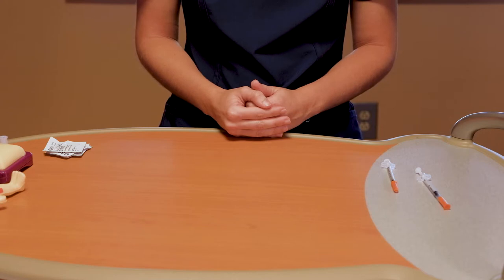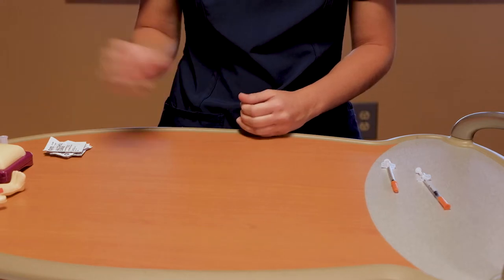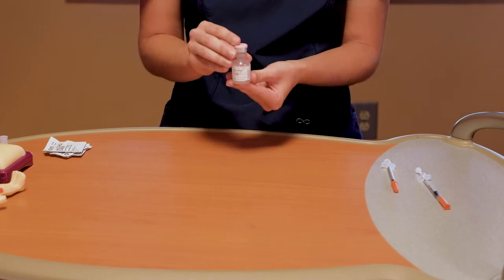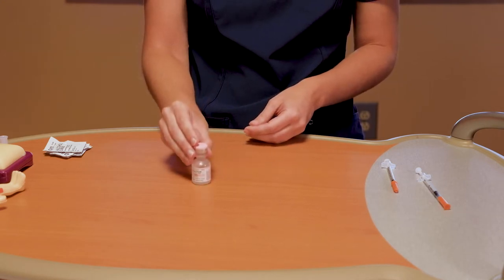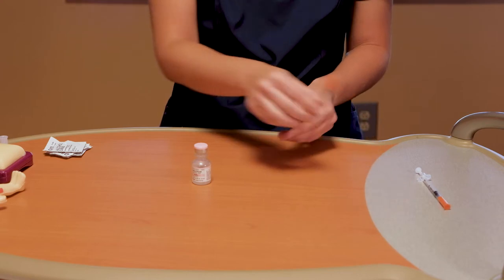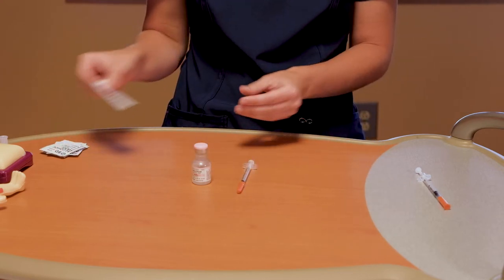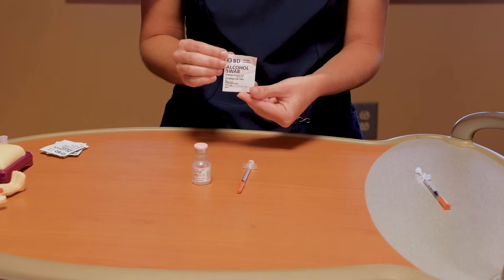For practice purposes, you will not be using insulin — you will be practicing with water instead. You will need your bottle of water, an insulin syringe, an alcohol pad, and your practice model for injection.